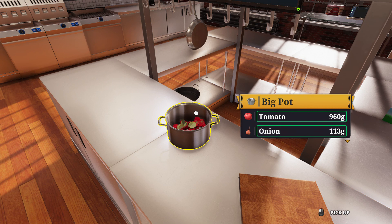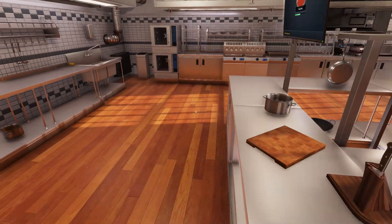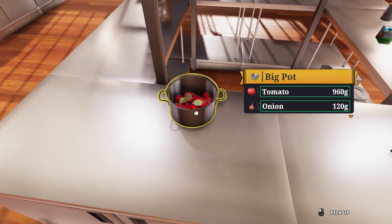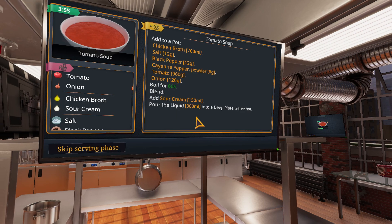All right. I'm missing seven grams of onion. No, we're good. Chicken broth, all that.